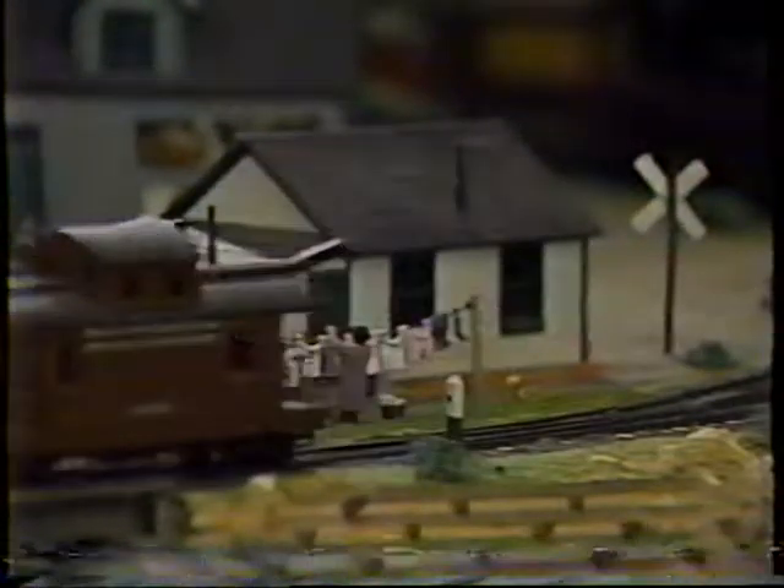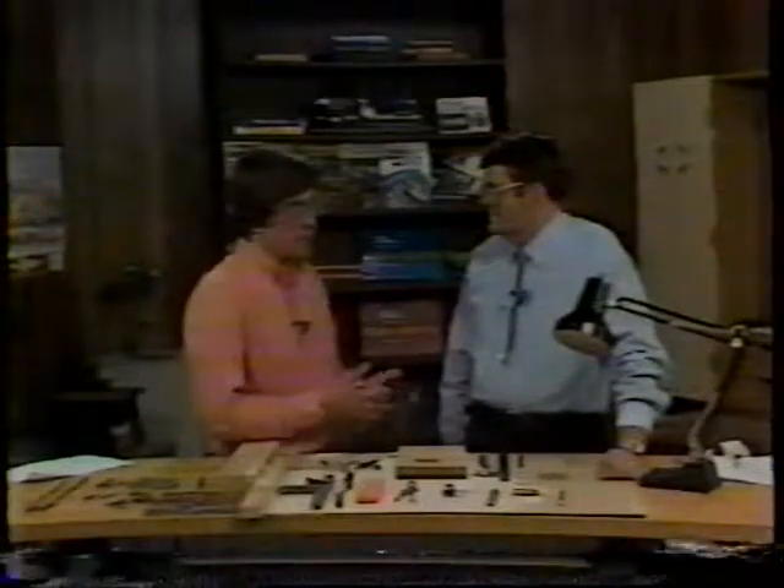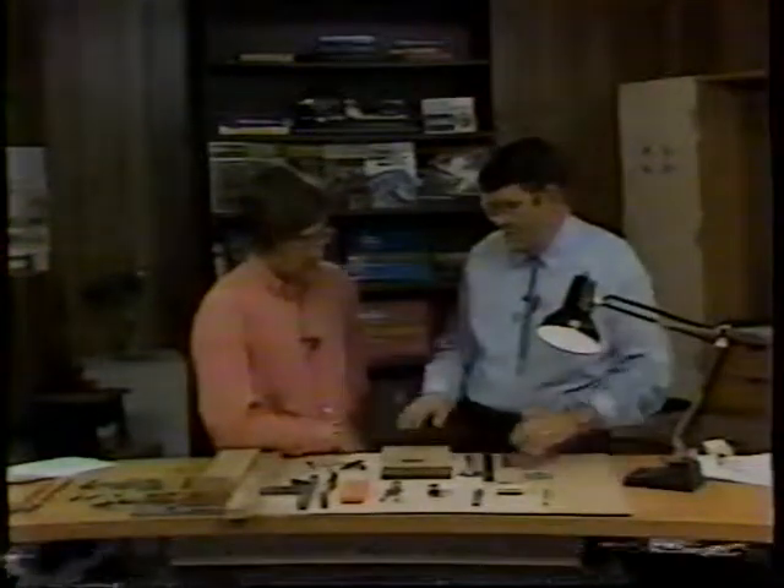Any place in your home can be your work area — it doesn't have to be fancy. The most important features are lighting and work surface. Shadows hide details and mistakes, so you need a couple of lamps and maybe a light overhead. Also match your lighting type — if your layout has fluorescent lighting, use fluorescent at your workbench. For your work surface, you don't want rough or smooth-grained material, as a knife will follow the grain. Masonite or pressboard is ideal.